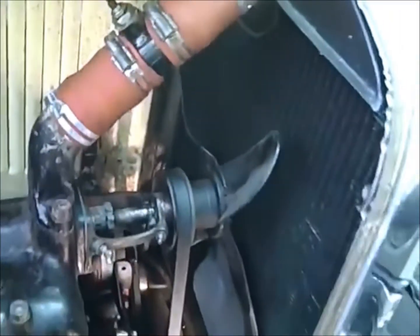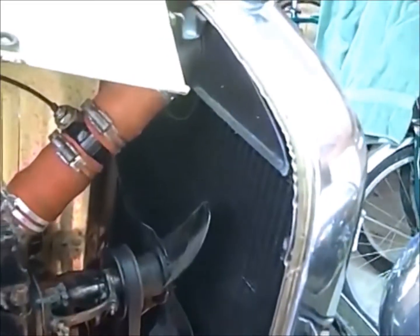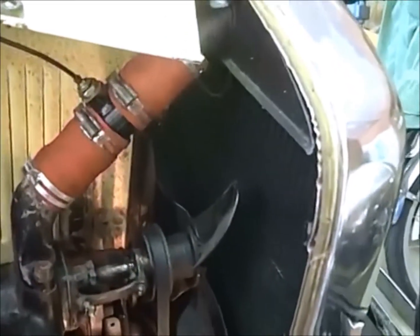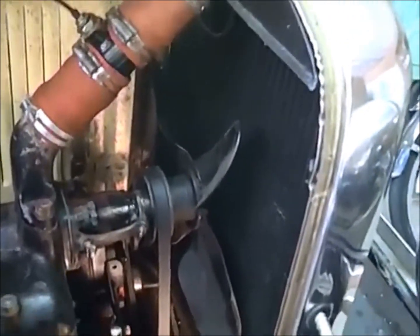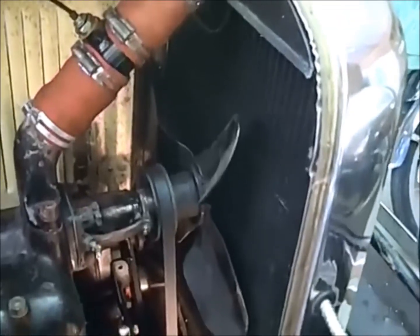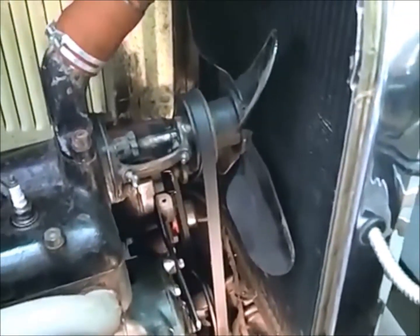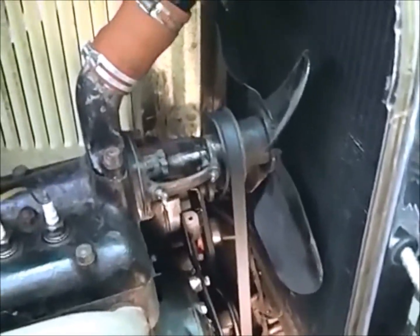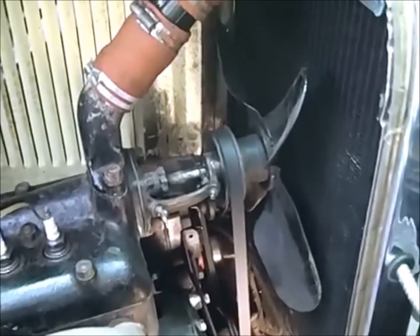Now what you don't want to do — you don't want to take the fan blade and try to turn your engine over with it. It's not designed to turn the engine over. If you crack it, a lot of bad things can happen. It can go through your radiator, through your hood, or through your face. So don't turn the engine over with a fan. If you break the crank pulley, they're pretty tender and they're not designed to drive the engine — they're designed to drive the fan and generator. So don't try to turn it with the fan.